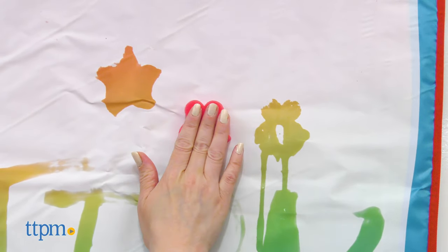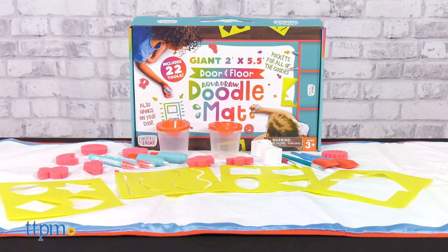But overall, this is a great way for kids to get creative. What do you guys think? Tell me what you draw in the comments.